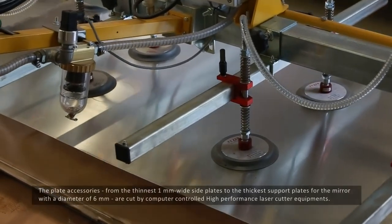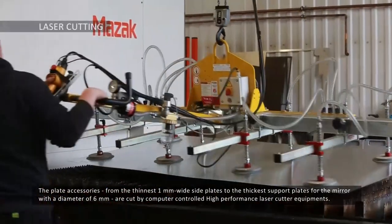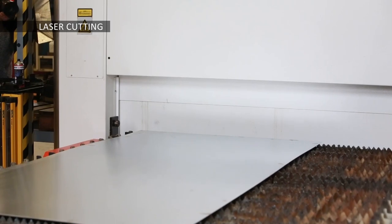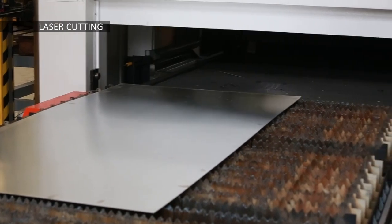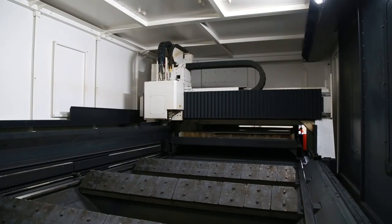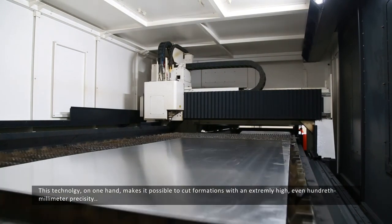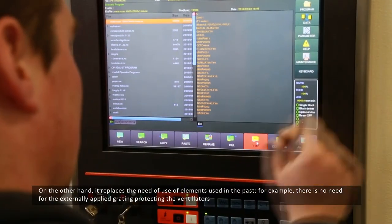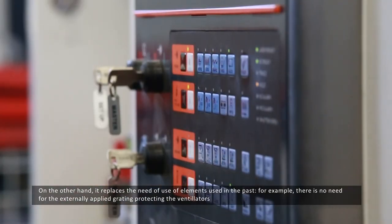The plate accessories, from the finished one-millimeter wide side plate to the thickest support plate for the mirror with a diameter of six millimeters, are cut by computer-controlled high-performance laser cutter equipment. This technology makes it possible to cut formations with very high precision, and on the other hand it replaces the need for elements used in the past — for example, there is no need for the externally applied grating protecting the ventilators.